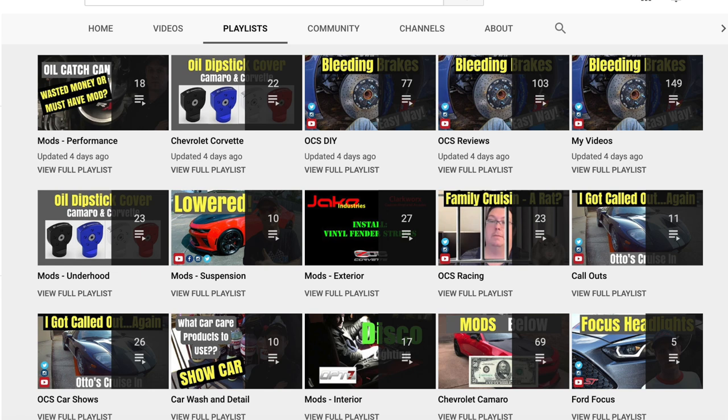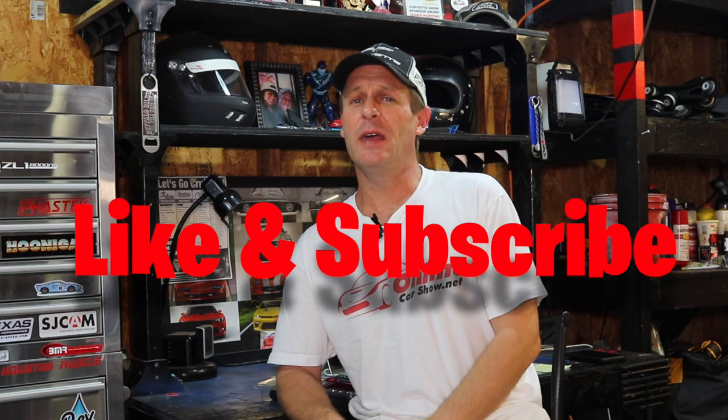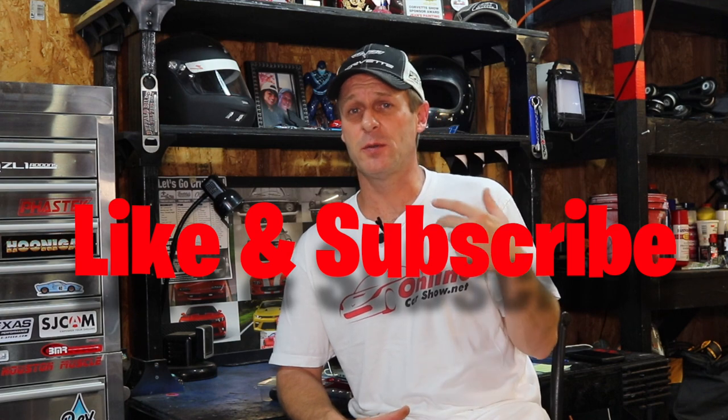I've also got a full listing under my playlist on YouTube. You can click there anytime and organize mods and products under Chevrolet, Camaro, Corvette — the mods themselves, whether it be suspension, performance, exterior, interior. It's all there, well organized. Be sure to hit that like and subscribe below. That helps my videos to grow and helps support my channel.